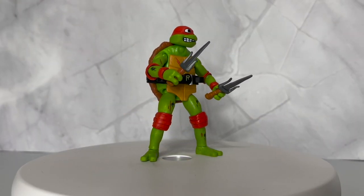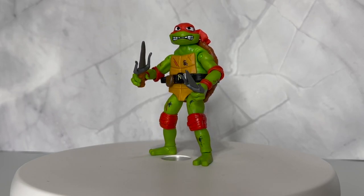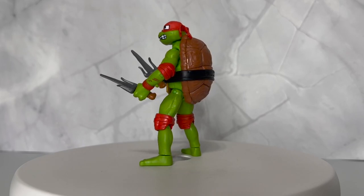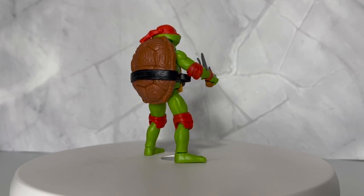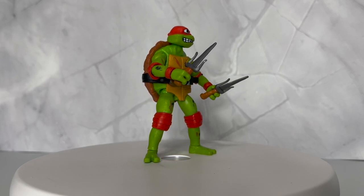Raph, you can see here, is going to be very similar to the other Raph. Like I said, all the characters use the same mold. He's just going to have these blood marks — these fighting marks on them all the way around. It does not extend to the backside; it seems to be just on the front — not in the back of the legs, not on the shell. So all the extra paint applications are on the front of the figure.